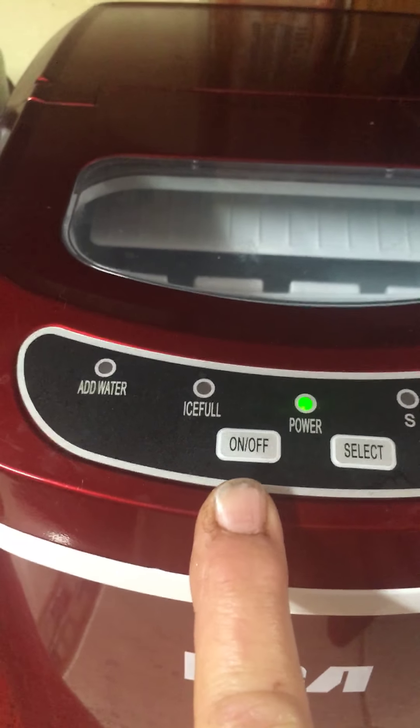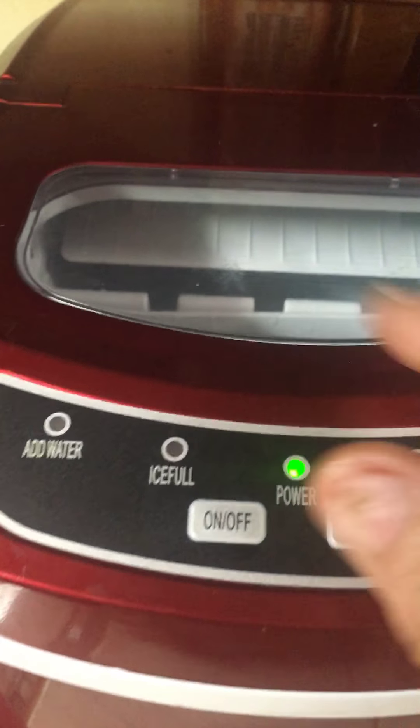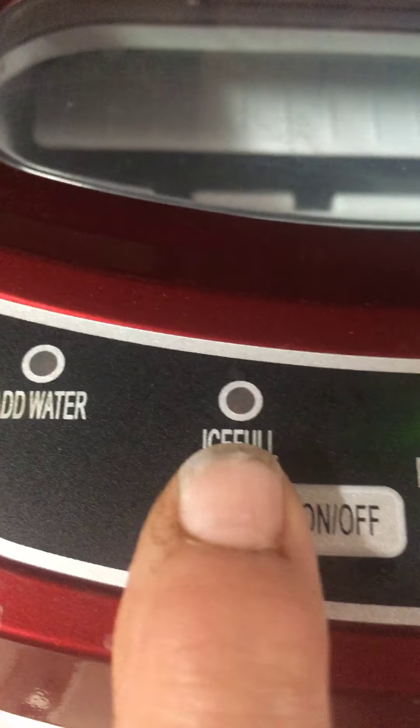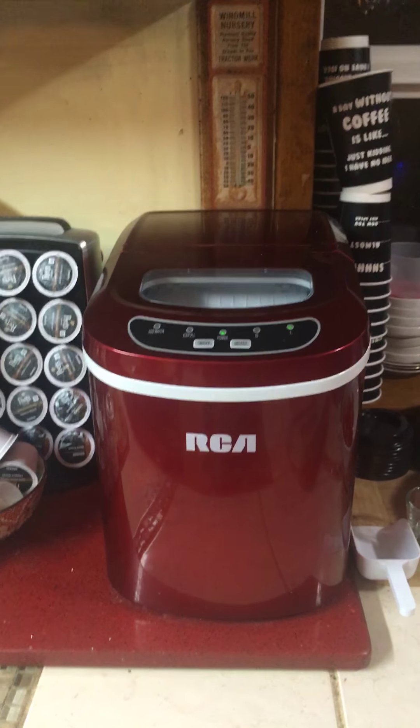You can turn it off easily because you push this. If you forget about it, walk by, and it gets full, this will light up red — full. And it's a great little thing. I use it all the time.